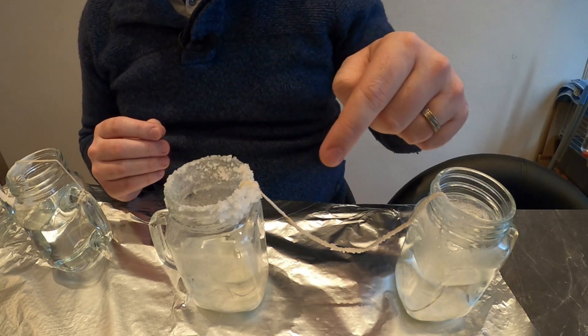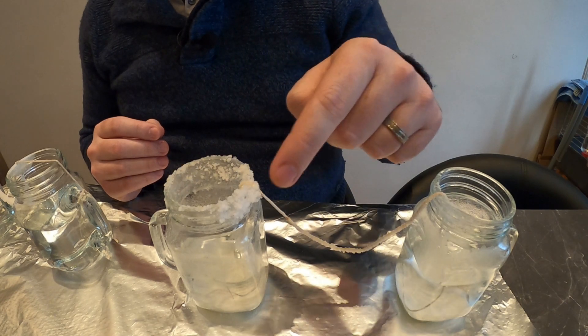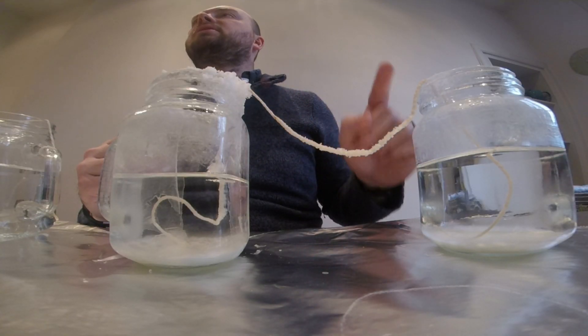Now that the week is up, I've carefully removed the experiment from the windowsill so that we can review the results. I'm going to start with the jars which had baking powder in them. You'll notice that around the top rim of one of the jars in particular, there is a big build-up of baking powder crystals. You can also see when you look at the string, there are a lot of baking powder crystals sticking out from the sides and the bottom of the string. There isn't anything that has formed on the tinfoil, however.